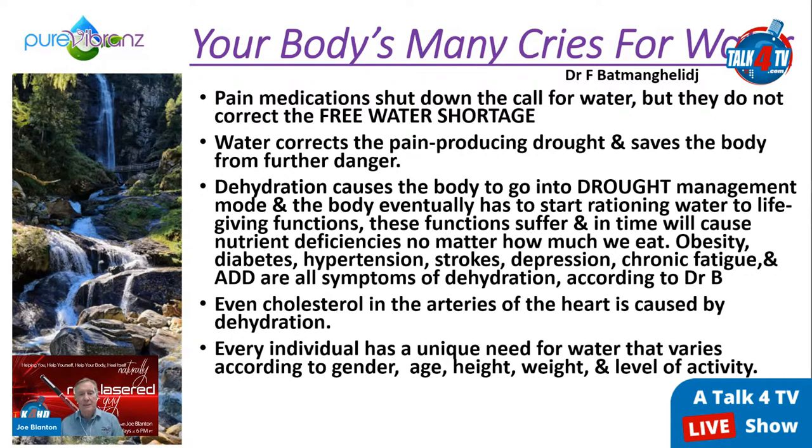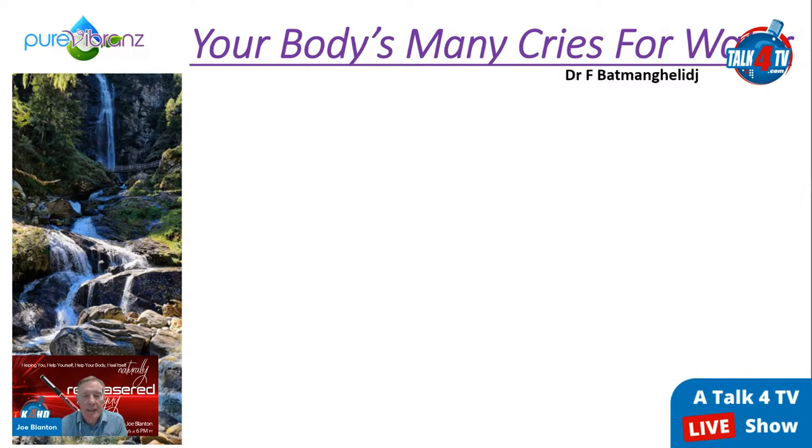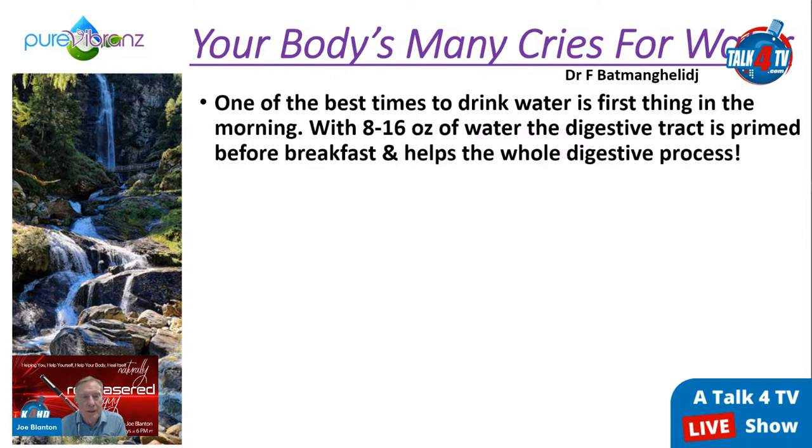Every individual has a unique need for water that varies by gender, age, height, weight, and level of activity — it changes every day. If you're sitting around, you need less; if you're running sprints or playing volleyball, you need more. The best guideline is to drink half your body weight in ounces daily — so if you weigh 150 pounds, drink 75 ounces of pure structured water. One of the best times to drink is first thing in the morning after sleeping six to eight hours, drinking 8–16 ounces to top off your free water and prime your digestive tract.